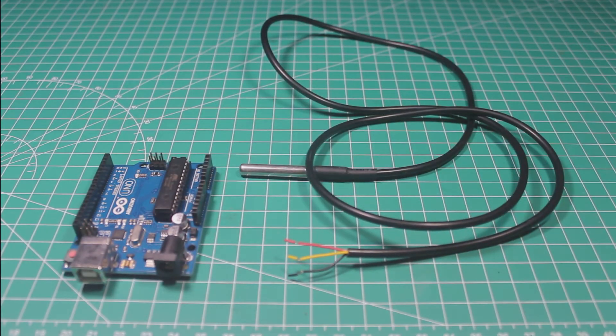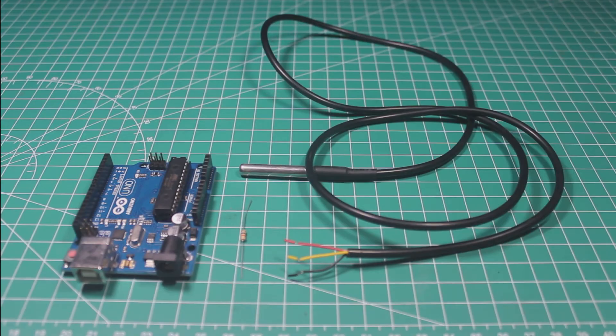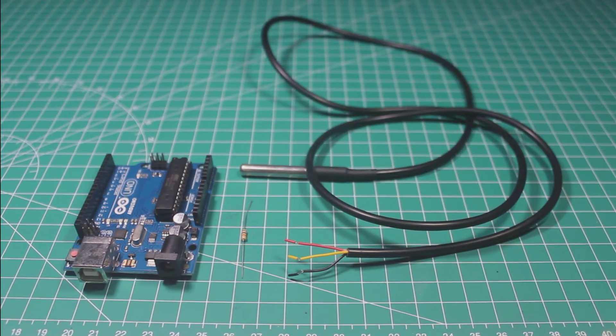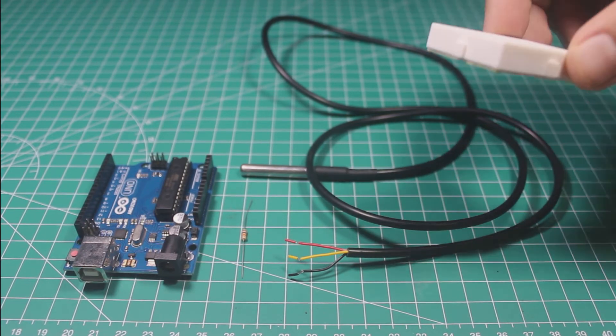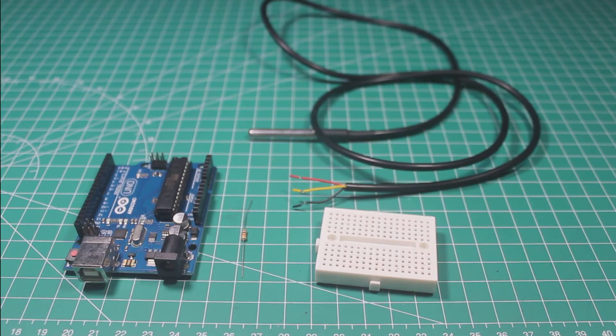In this video we will learn how to use the DS18B20 sensor with Arduino. Here I already have an Arduino Uno, a DS18B20 sensor, and also a 10k resistor. We can also use any Arduino like Arduino Mega or Arduino Nano the same way.